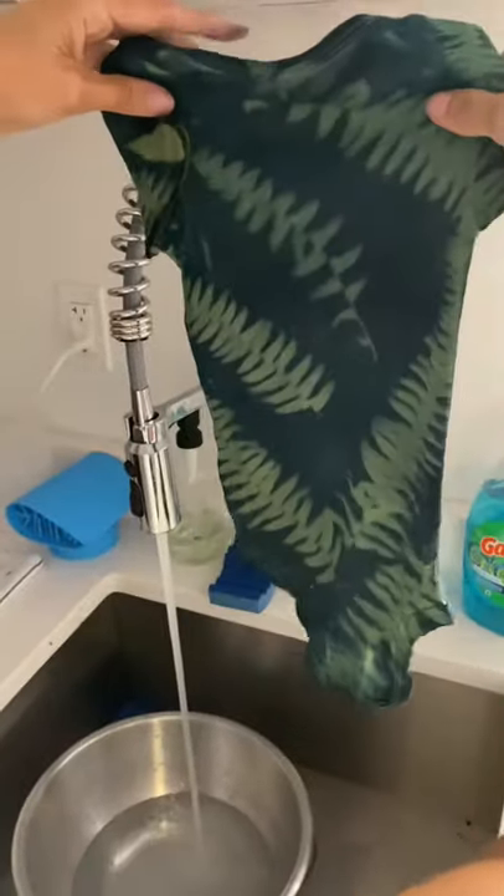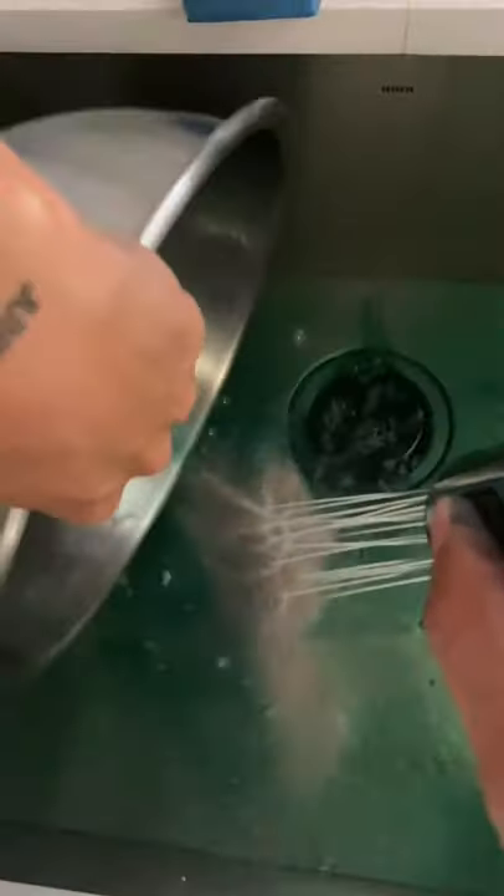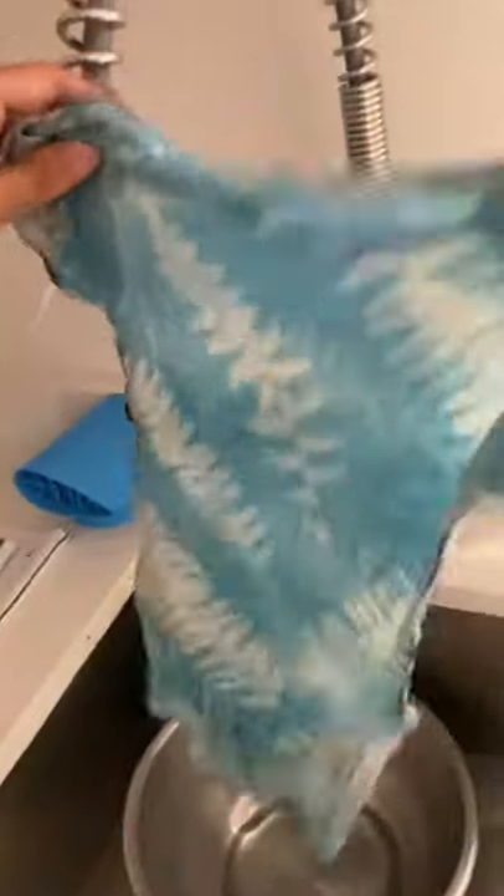Then you're going to rinse it off and you want to do this until the water runs clear, and then you have something kind of like this.